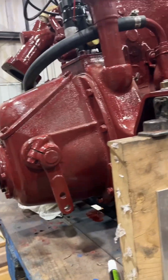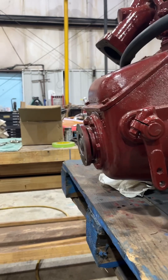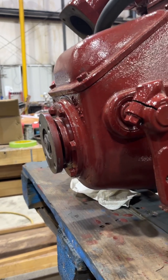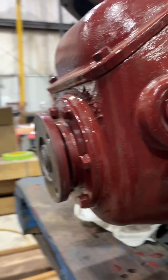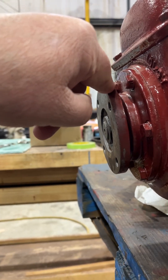Mr. Richards, Paul here. Just wanted to show you — when we tried to install the engine in the boat, we tipped it up pretty high, and we have a leaky seal back here on the transmission, so we're working on that.